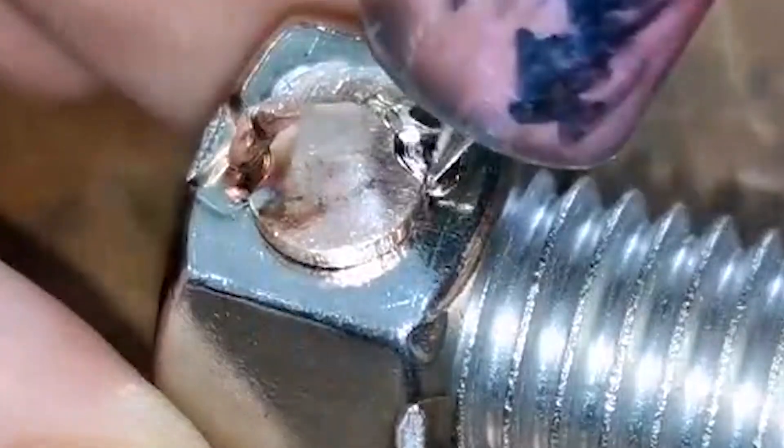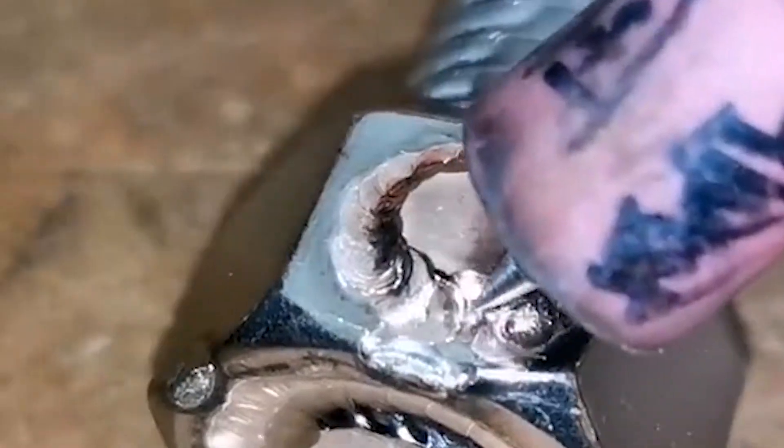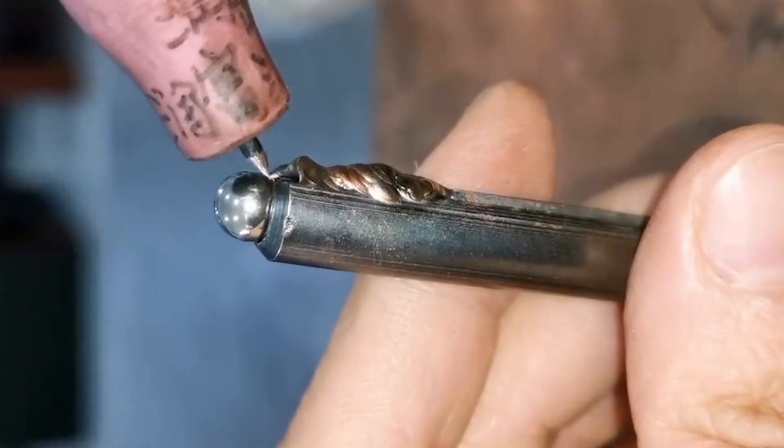We can also use cold welders to weld parts of different materials, such as fusing brass sheets and iron nuts together. The weld bead is bright and very firm — this is an advantage of cold welders.